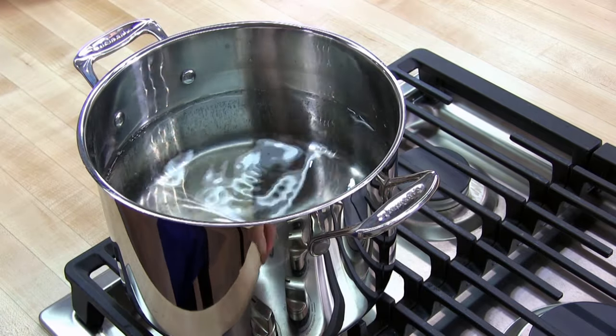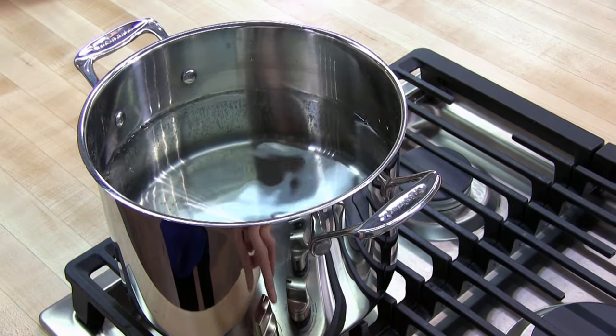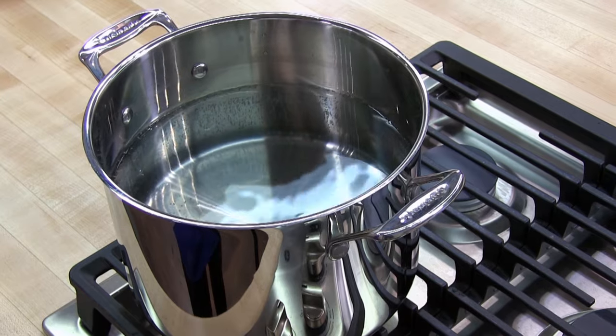Next we're going to bring the water to a boil over high heat. If you want, you can husk your corn while you're waiting for the water to boil.